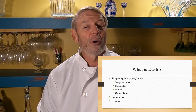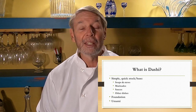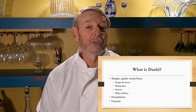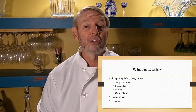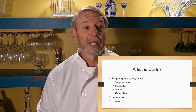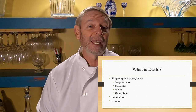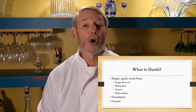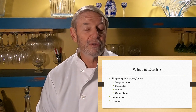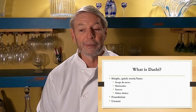Dashi also has umami — it adds umami to any dish it's used in. Umami is the so-called fifth flavor. We have sweet, salty, bitter, and sour — those are the four well-known flavors in the West. In Japan, there's also this fifth flavor called umami, and there's no direct translation for it. Some people say it means tasty or savory.